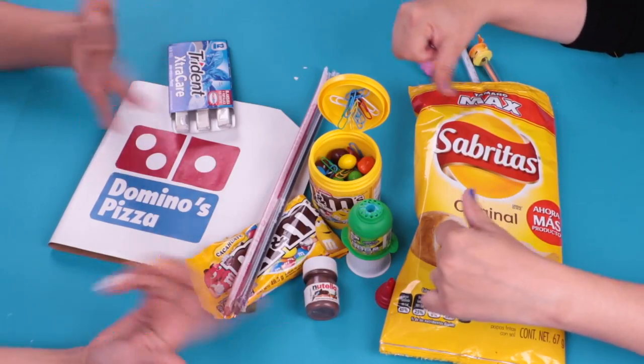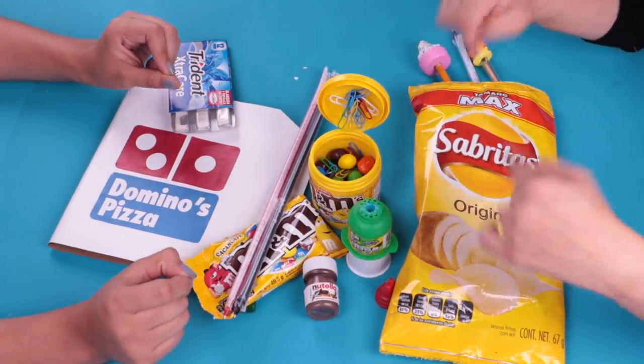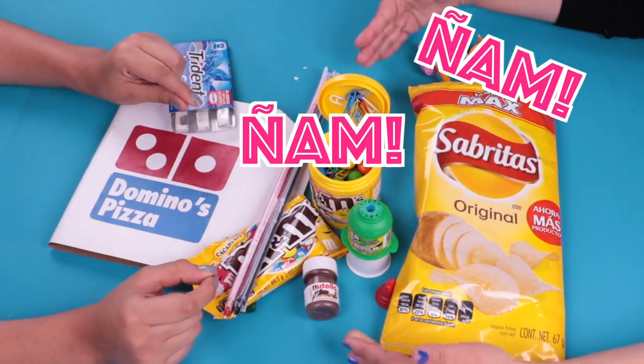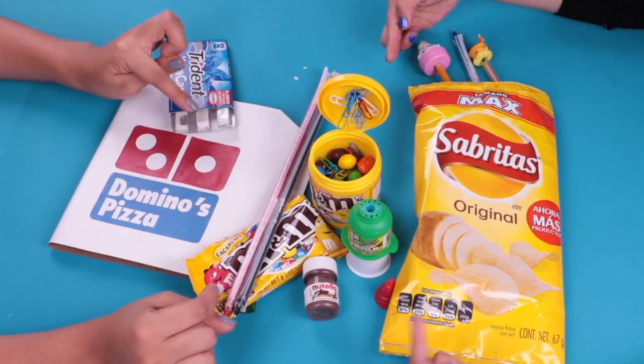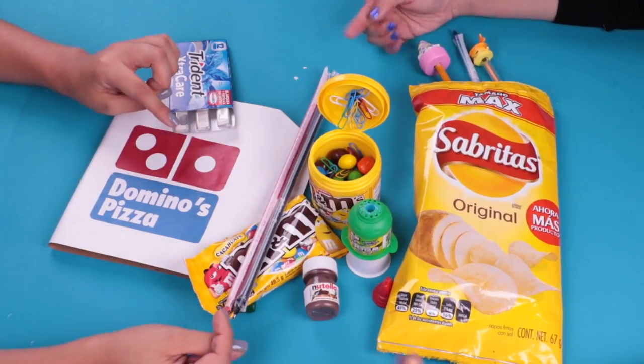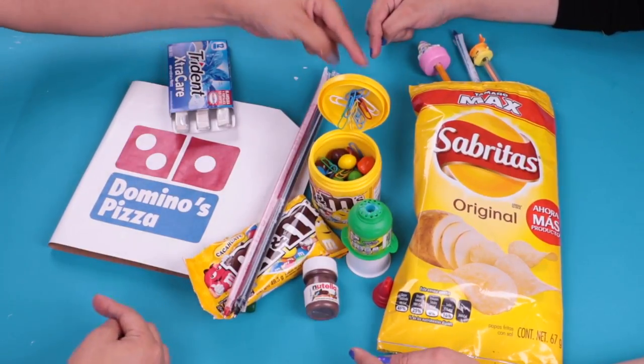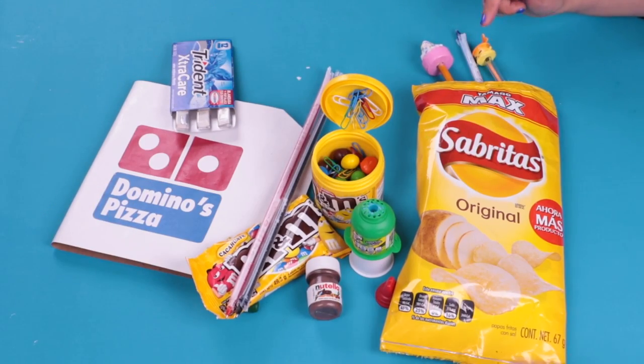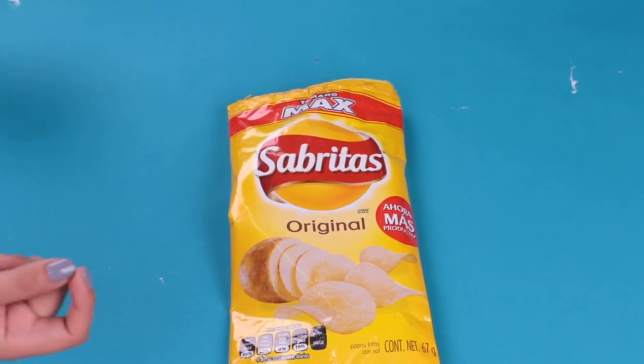Today we're so excited because on this day we bring you some beautiful school utensils in the form of food. Can you imagine? They're great. So if you want to do all of these supplies, please stay with us to see the whole process. Let's go with our first trick.